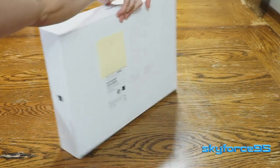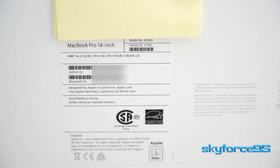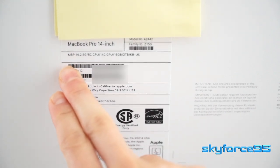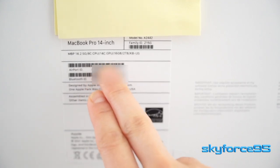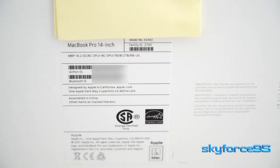Turning around to the back, it has the label with my particular custom configuration. So I have the 14-inch MacBook Pro with the base specs of 8-core CPU, 14-core GPU, 16GB of unified RAM. And the only thing I upgraded was that SSD to 2TB.